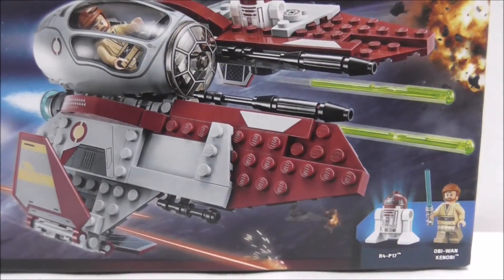Hey guys, and today I'll review the LEGO Star Wars Obi-Wan Starfighter and the Scepter, and here's the box.